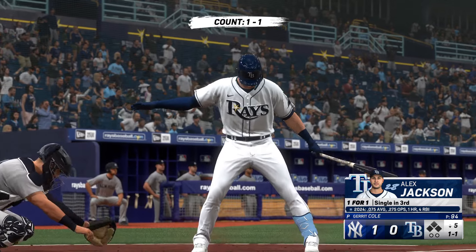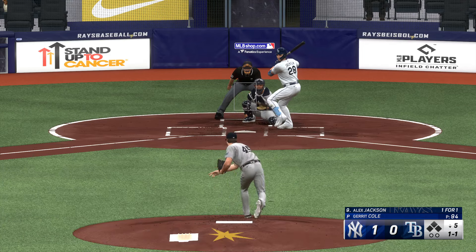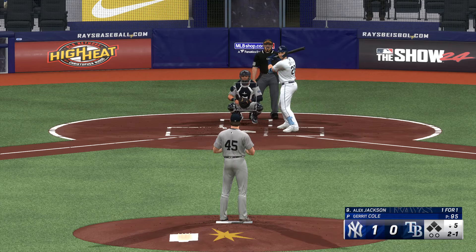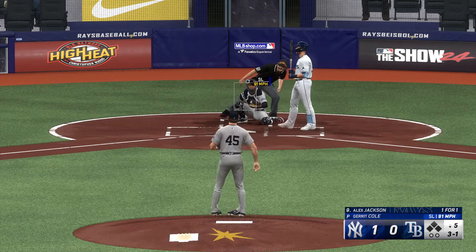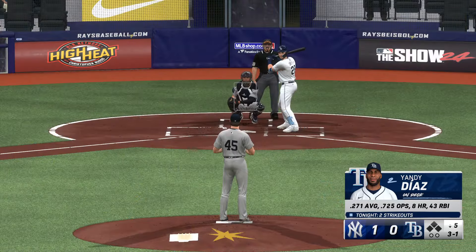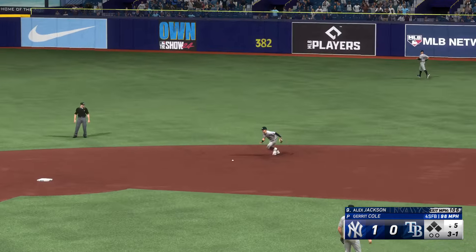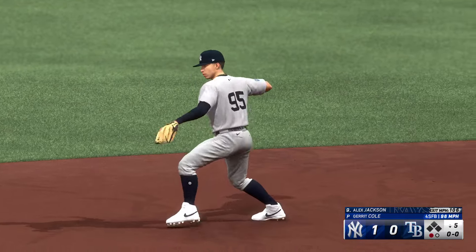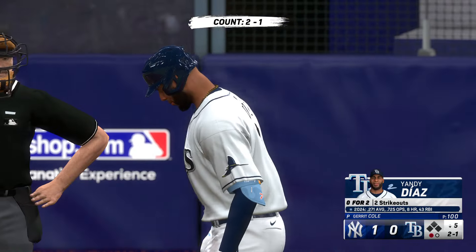We head to the bottom of the fifth — now the catcher for the Rays, number 28. One and one — you'd expect Cole to come right at you with a fastball, something in the zone, because he does not want to allow a leadoff walk. Can't pick it up cleanly to first but just gets it there in time — one away. Fastball right down the middle — usually a lot of damage done with that pitch, but a hard grounder; he wanted to get that ball in the air and maybe drive it into the gap.